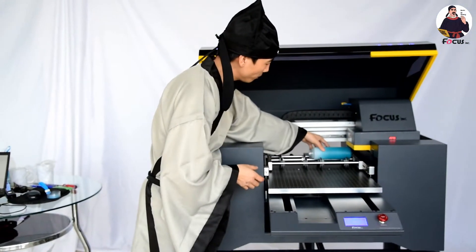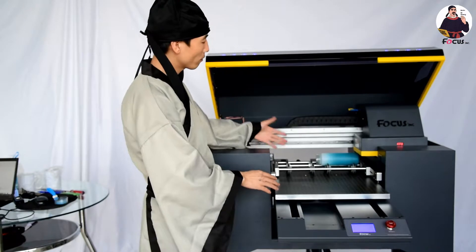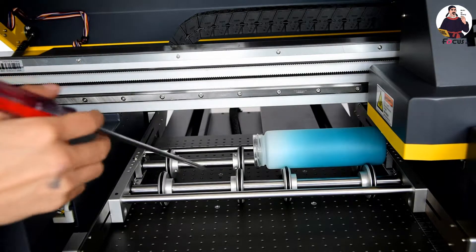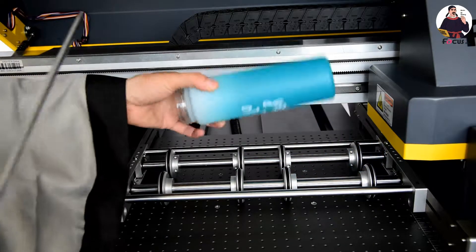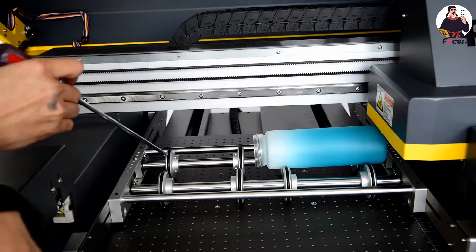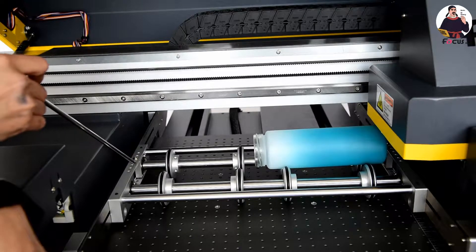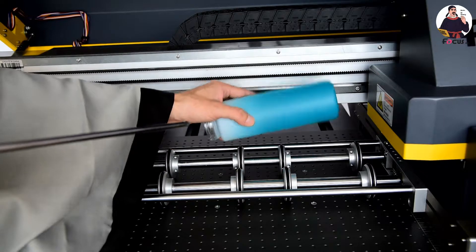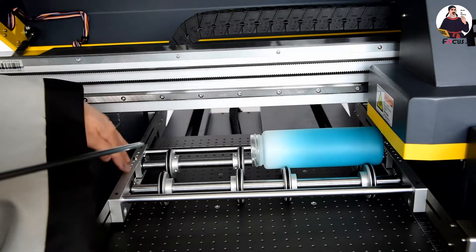We put the bottle at the bottom of the print head. Here the diameter of the material the device can be adjusted. The rotary printing device is mounted on the Focus Alpha Jet. Before we print, we need to check the size of the bottle — for example, this bottle the diameter is 6. We can adjust the distance between each rolling tool for different bottles to get the best fit, making sure the bottle is not falling down.